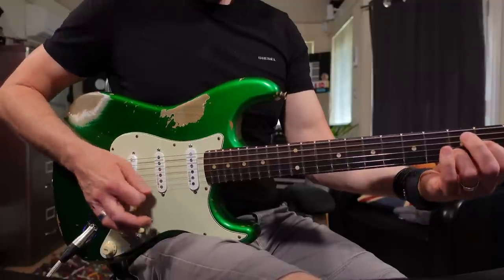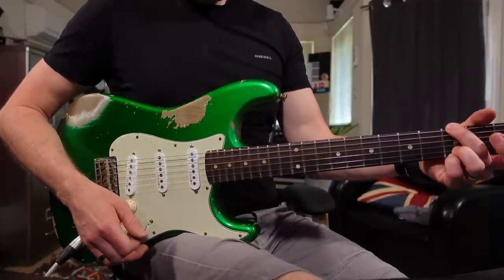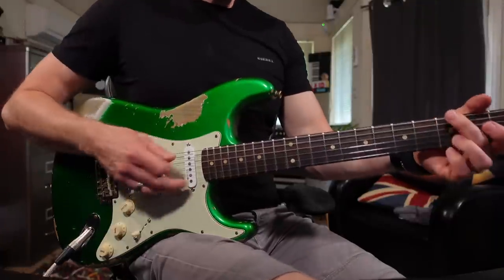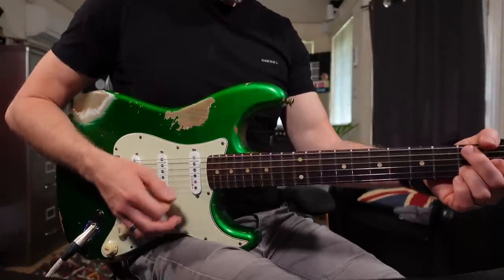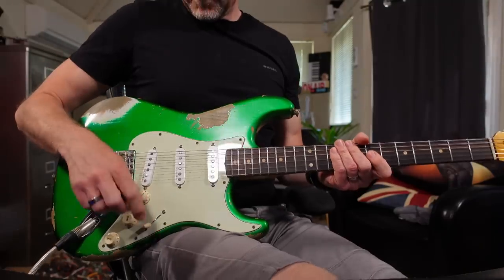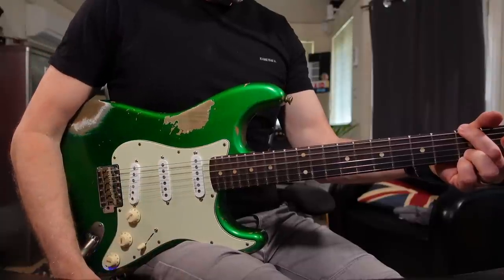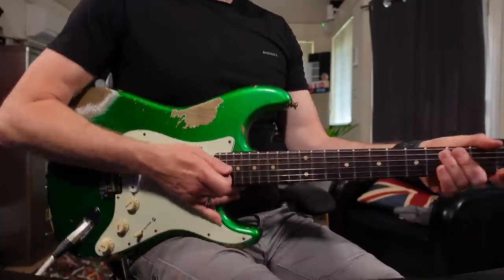Awesome. Middle. Middle and bridge — that's so much better. And now the bridge. The bridge position is night and day difference. I know the old pickup was a humbucker, but I think I much prefer single coils. That for me has got all the clarity I need and isn't that woolly tone I got from the humbucker.